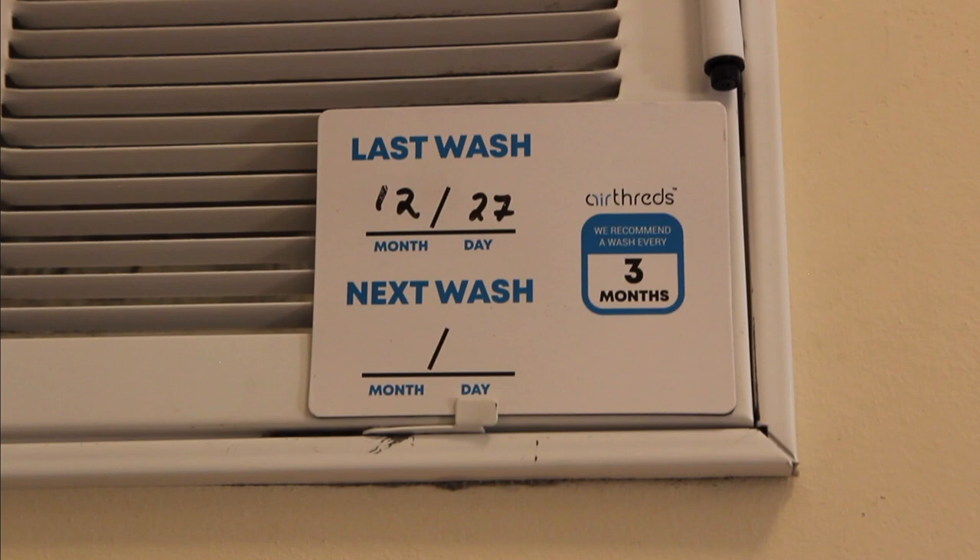This being wintertime, just like in summer, you're going to want to change or clean your filters more often than in spring and fall, when the machine is running a lot less.